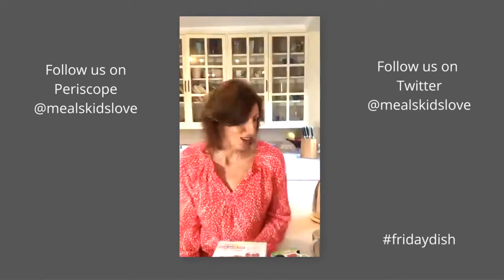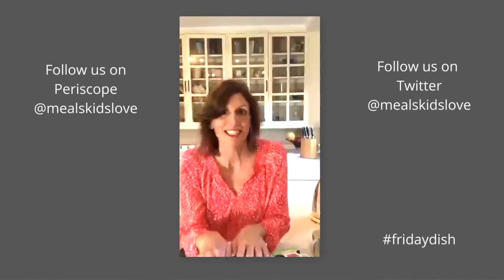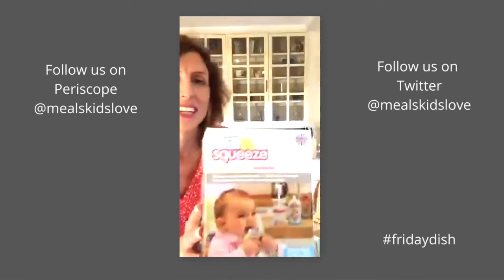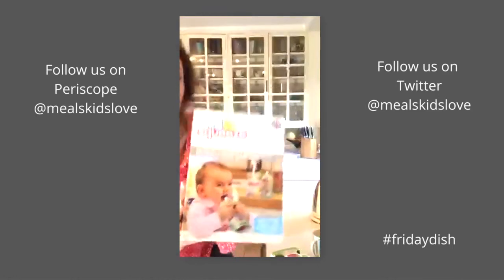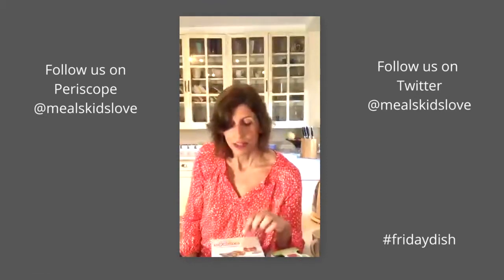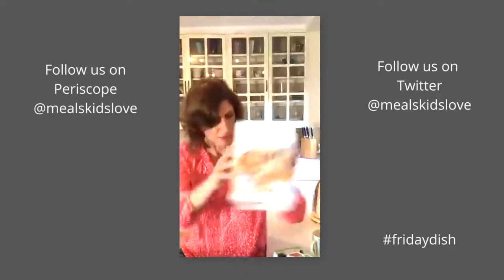The first item I love is called Fill and Squeeze. I saw it at the baby show a couple of weeks ago. Baby pouches are quite popular for feeding kids on the go, and what this product does is allow you to make your own homemade baby food and put it in a pouch. Let me show you what's in the box.